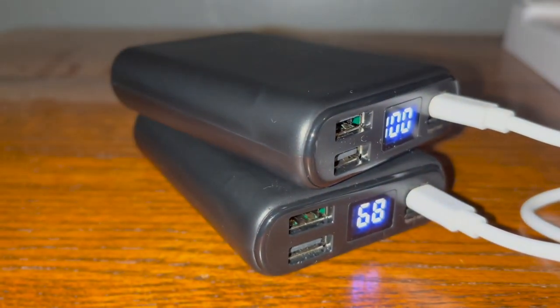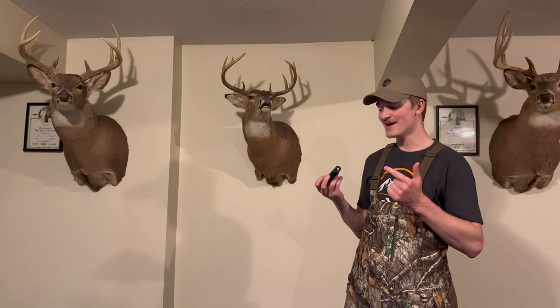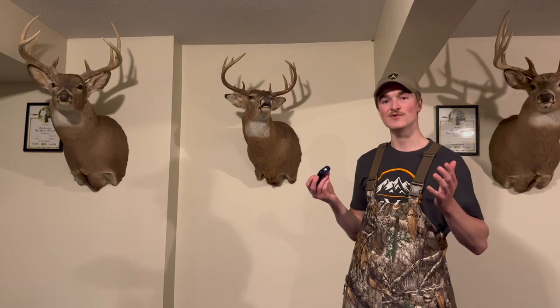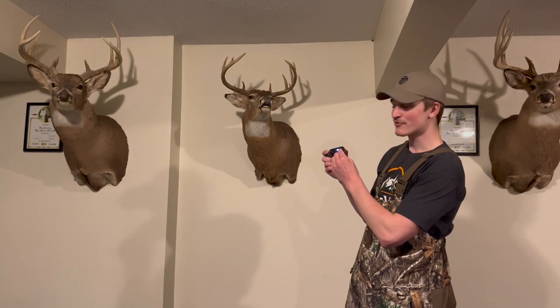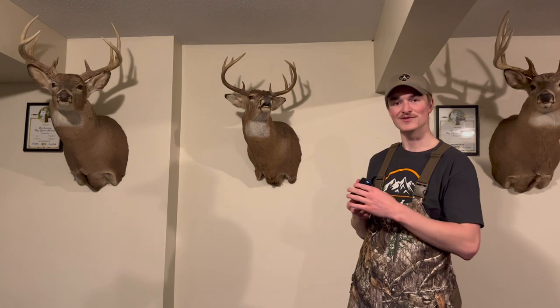it'll turn on and show you how charged it is — you can see it's at 96% right now. There are two USB ports, not only allowing you to heat the bibs, but also charge a phone, camera, whatever you have on the hunting stand with you. To charge it, you can use a micro USB port that you can charge most cameras with. Or if you're a Mac user like me, there is a type C port right here, or you can use a MacBook charger if you have one of those as well.